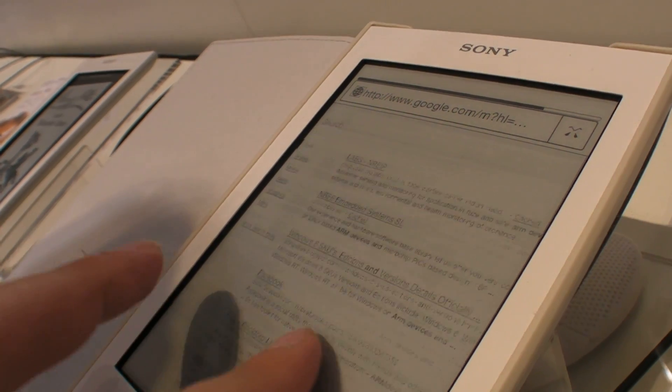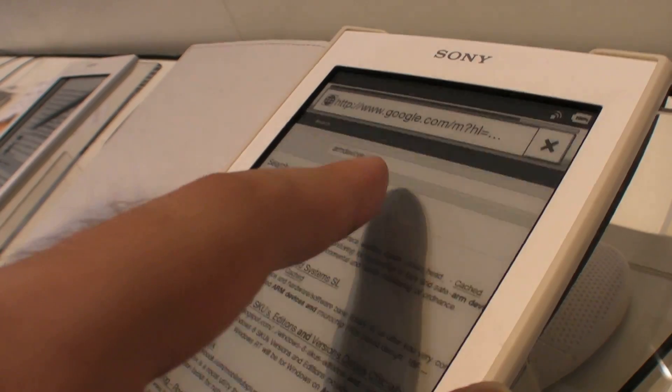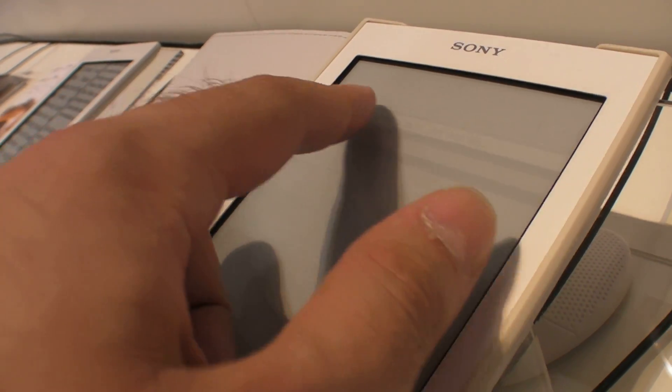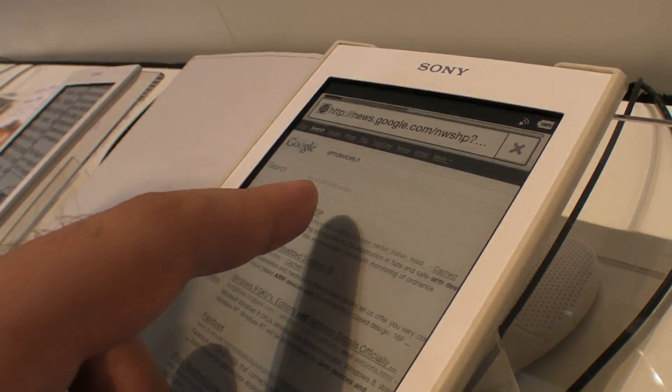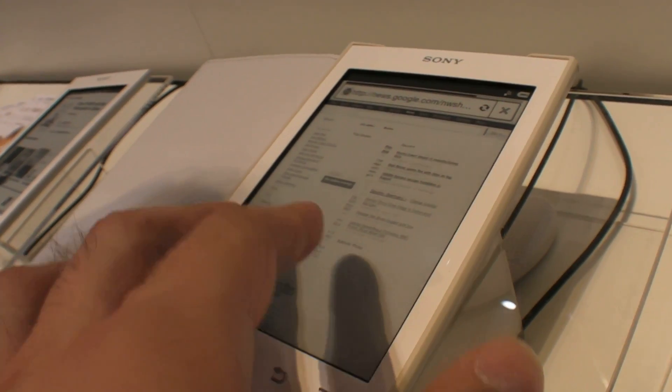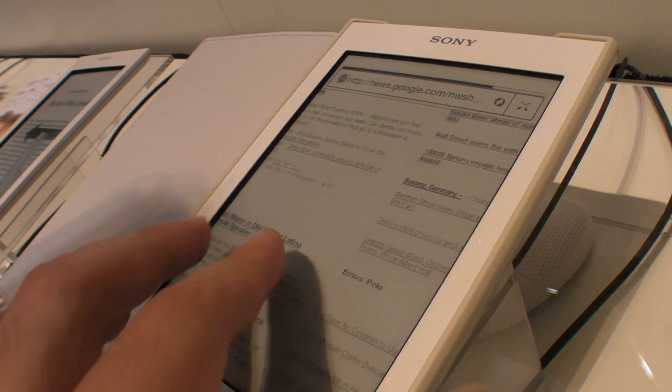It supports multi-touch. This is the German search, but it does work. It seems pretty fast for a web browsing experience.